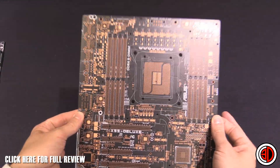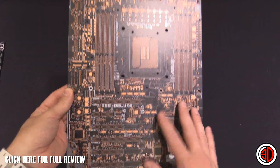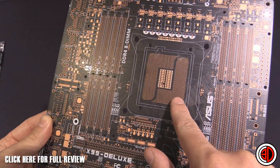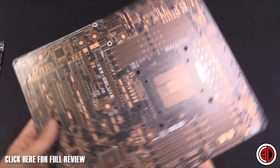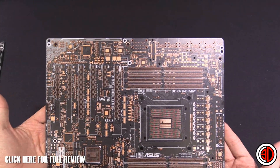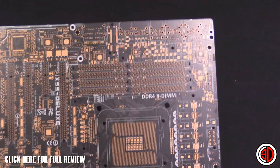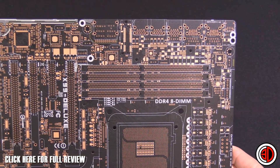I thought you lot would like to have a look at it as well and it quite literally is just going to be a look around it. Also you get to see the naked Asus overclock socket with all the extra pins in it. Don't forget if you want to have a look at this in detail you can just pause and do it that way. We'll zoom in just so that you get a better look. I'm going to try and keep the light from reflecting on it as much as I possibly can.